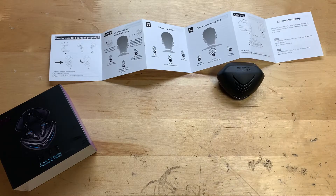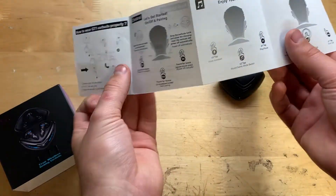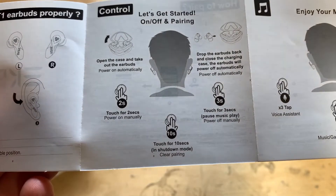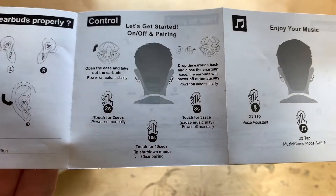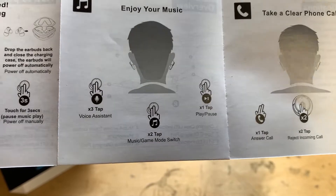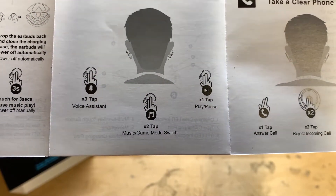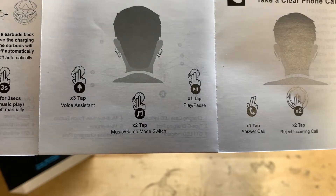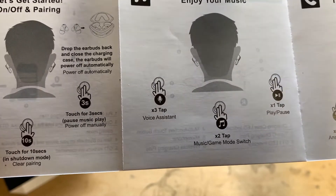Now I want to show you the instruction manual and the different functions of the earbuds. Here's how to power them on or off manually, and you can also clear the pairing in case you want to pair to a different device. You can tap twice to switch between music and game mode, tap once to play and pause your music, or tap three times for your voice assistant.